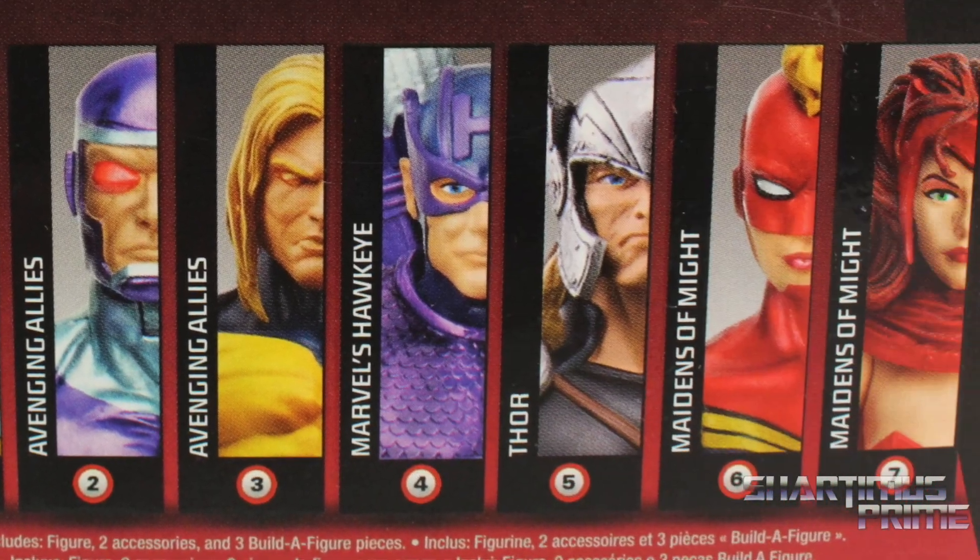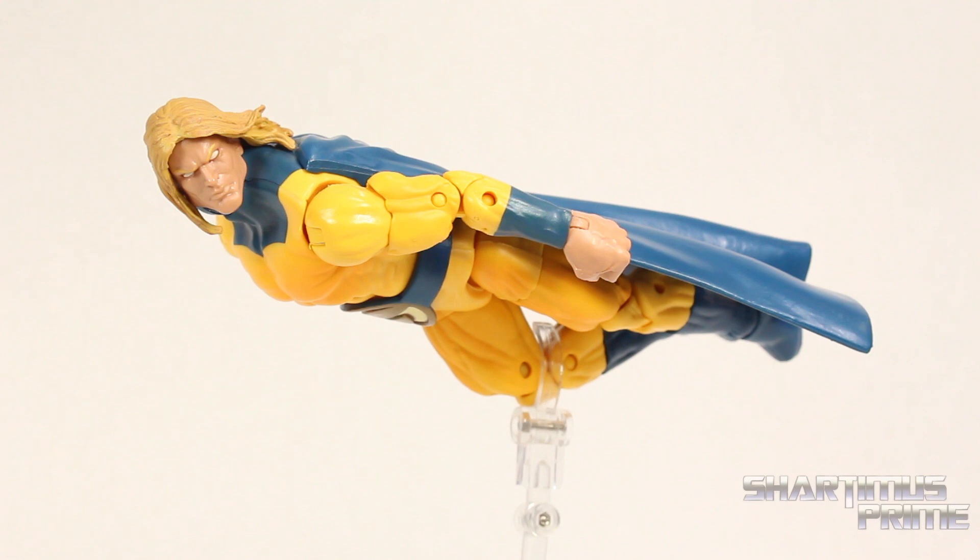On the back it says Avenging Allies — these heroes fight to find their origins and discover their identities. You can see all the other figures on the wave, and then on the side we get Century right over there. Let's crack this thing open — here's our new Century figure out of the packaging.